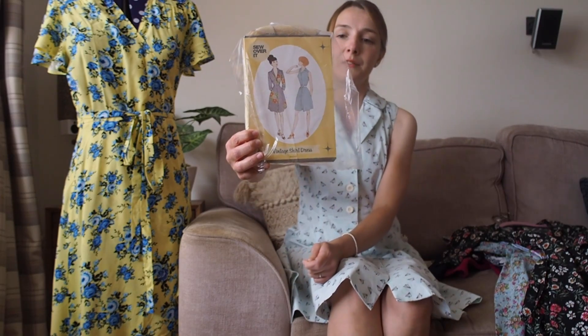I absolutely love it — one of my favourite patterns. Sew Over It will always have a special place in my heart because their patterns and watching Lisa Comfort's vlogs are actually what gave me the confidence to really get back into dressmaking. The way their patterns are drafted and the instructions are written gives you the confidence to give it a go. I do prefer their earlier patterns because there was much more of a vintage nod to them.